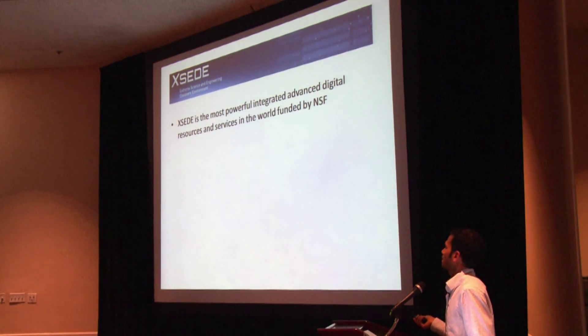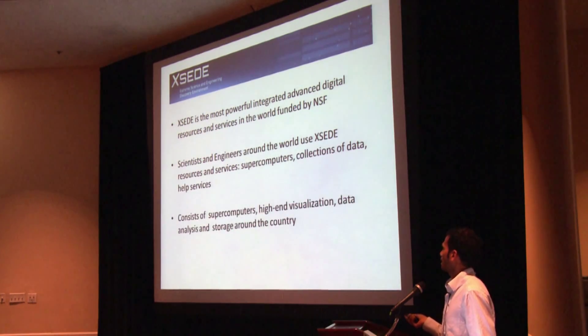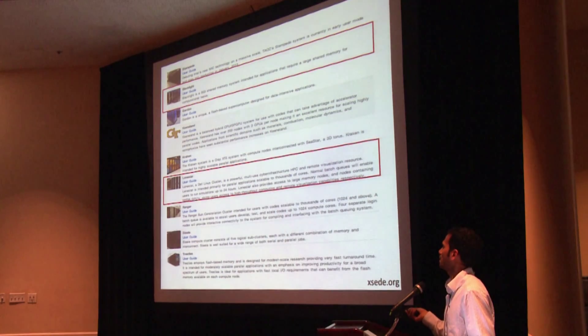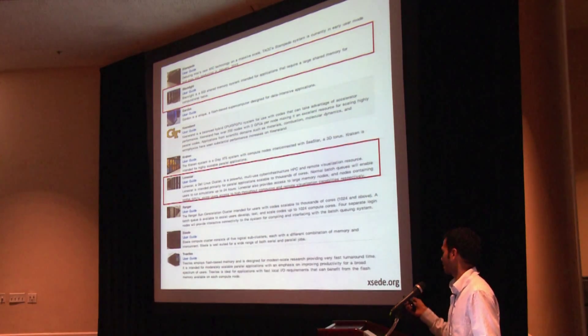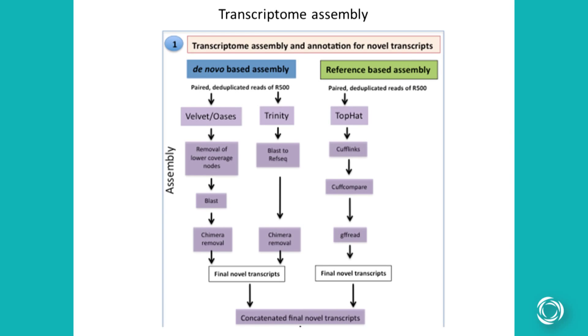Again, iPlant helped us indirectly by allowing us to use XSEDE. XSEDE is the most powerful integrated advanced digital resources and services in the world, founded by NSF, and scientists and engineers around the world use XSEDE because it consists of supercomputers, high-end visualization, data analysis, and storage. We used Lonestar for Velvet and Blacklight for Trinity.